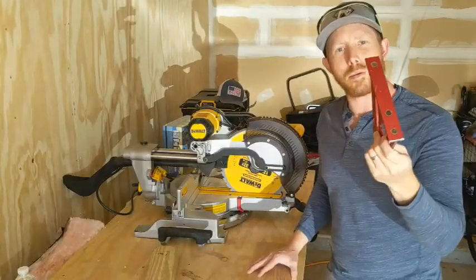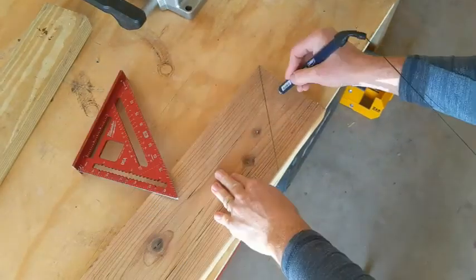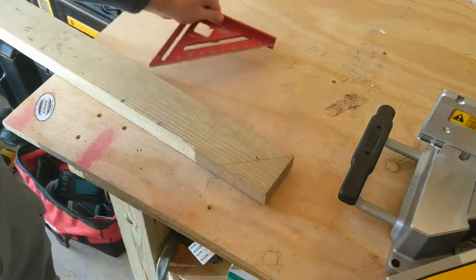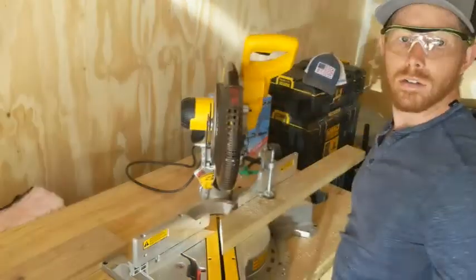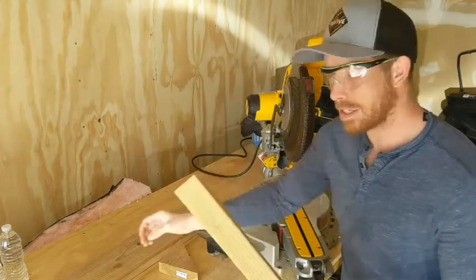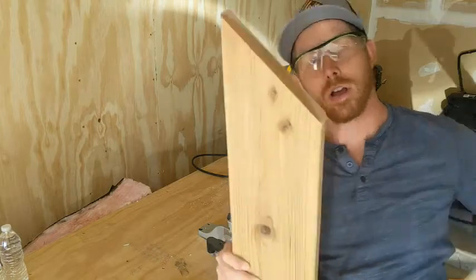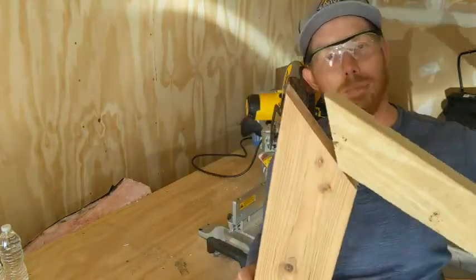Traditionally you just grab your speed square and mark a 45 degree angle on one board and then the other and they come together nice and clean. Typically you just cut two boards at 45 degree angles if they were the same size and they would fit. But because this is a 2x4 and this is a 2x6, not even close. So let me show you how, if you're in this situation, you can get these so they line up perfectly.